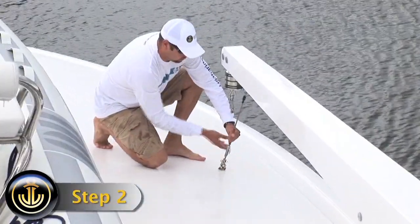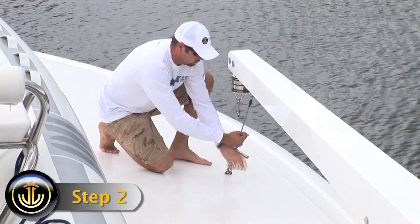Step 2. Remove the tie-downs from the pad eye to release the davit boom to the boat deck.